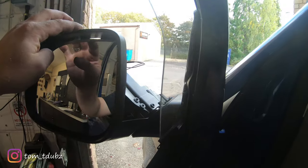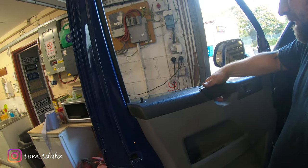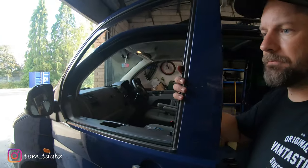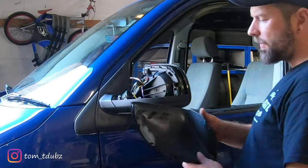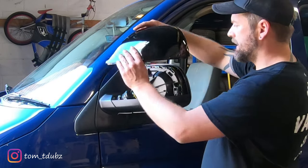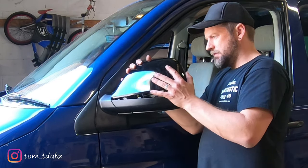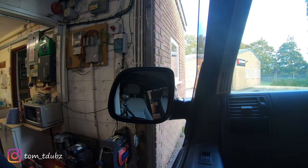Then we'll look at getting the cover on the new wing mirror. I've got the door cover on - the last bit I've got to do is just pop the handle on, and then we can look at putting the cover on here. These are quite fiddly but they are doable - you need to line up the top three along there and then slowly work it down. Once you've pressed firmly down on all the edges, that's it. Right, let's see if they work.